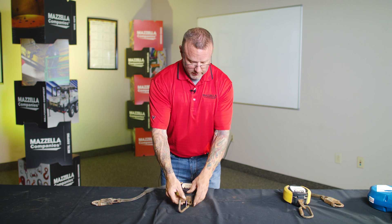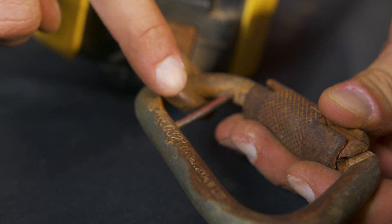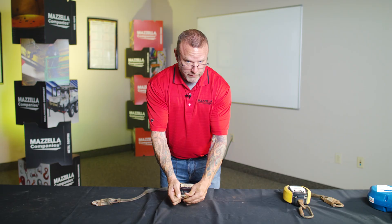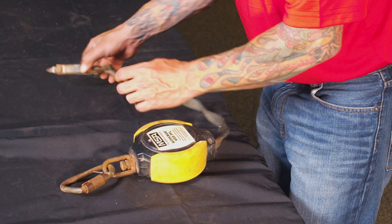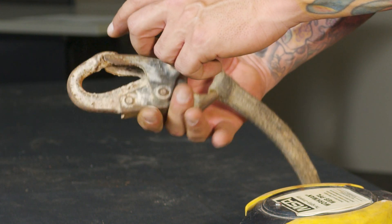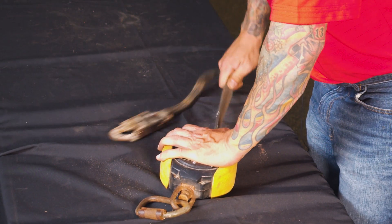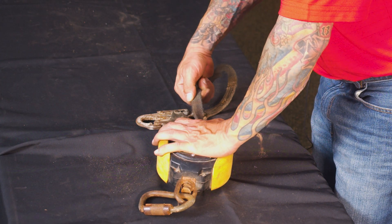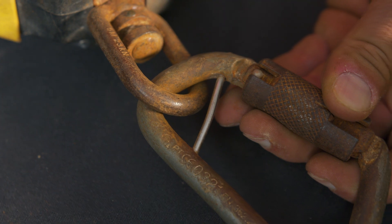On this other SRL, I'm noticing that somebody made a field modification — they took a carabiner and put a wire across it. The carabiner does not move freely and won't open at all. There is a considerable amount of corrosion. Down at the bottom there's also considerable corrosion. Even though that hook seems to be operating, the braking system isn't even working. The webbing is highly worn and definitely discolored. Those few items alone — just this modification — would have been a failure and removed from service immediately.